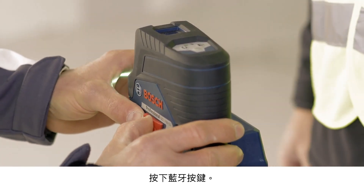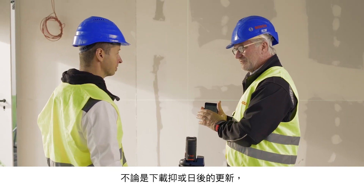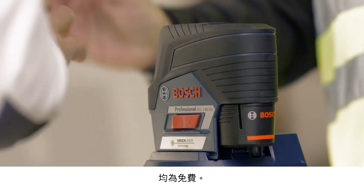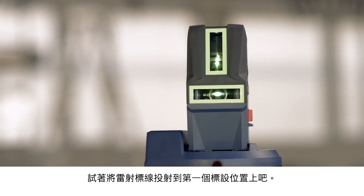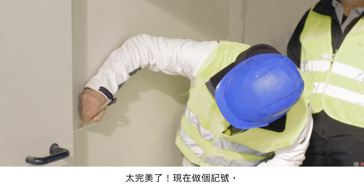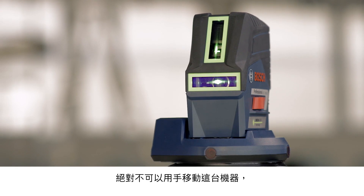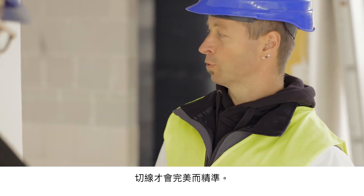Switch it on and press the Bluetooth button. There's an app to control it, which is free to download and to update. Find the remote control function, and now try moving the laser line to the place you need your first marking. Just a few fine adjustments. Perfect — make your marking, and then let's move on to the second mark. You don't need to move the device by hand, so there are no vibrations, and the scribe mark is perfectly clear and accurate.